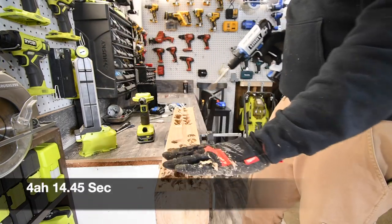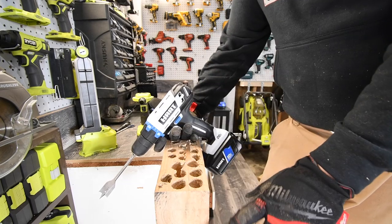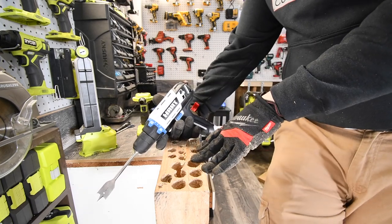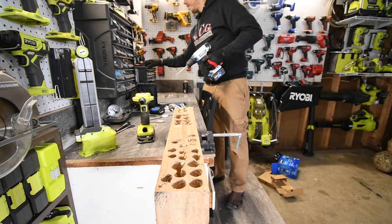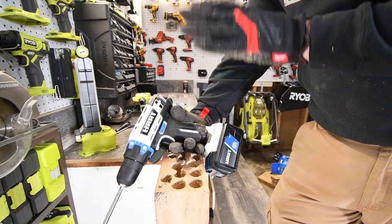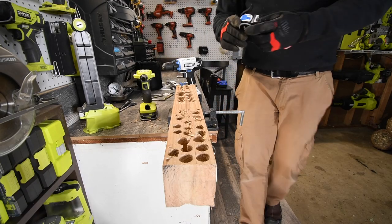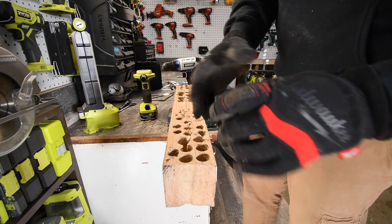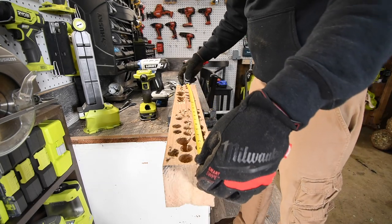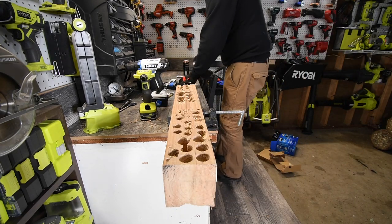That was a lot faster. Remember, Hart is for the homeowner and DIYer that has a couple of projects here and there — this is not by any means a professional tool. Let's test out the tape measure really quick — tape measure is a tape measure, nothing special. This is exactly two feet, 24 inches. Let's see what it reads — there you go, it is accurate.